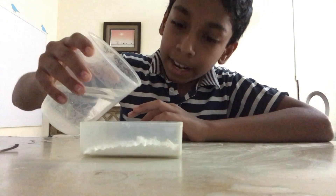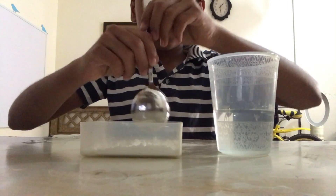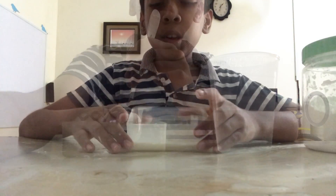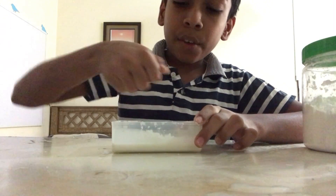Add a little bit of water and start mixing it. This might take a while because cornstarch is very thick. You will notice that it will be really hard to mix because this is oobleck.